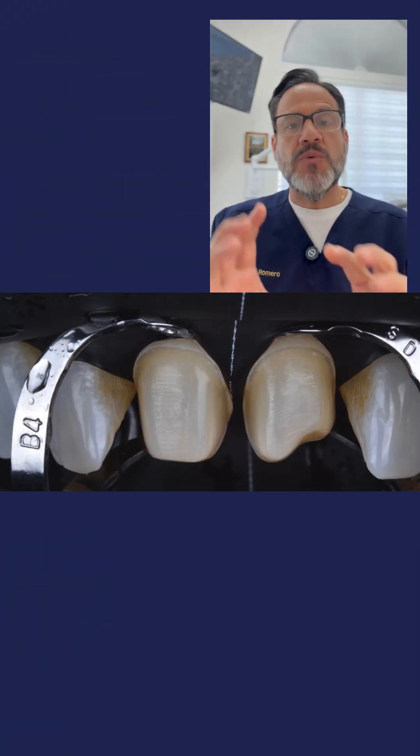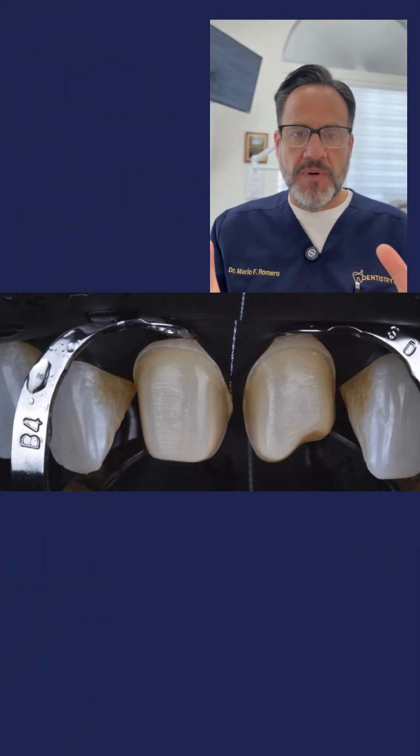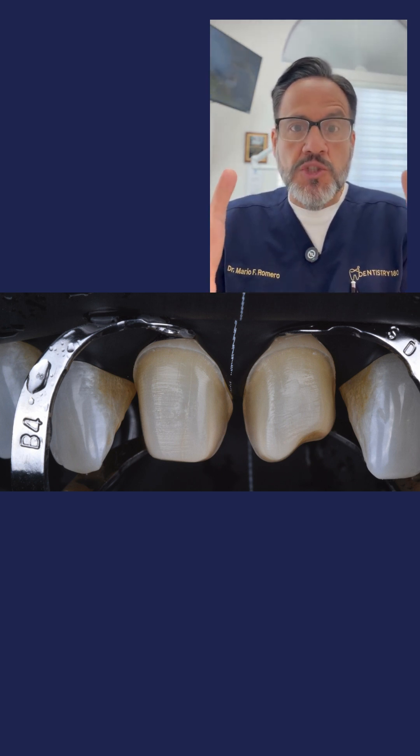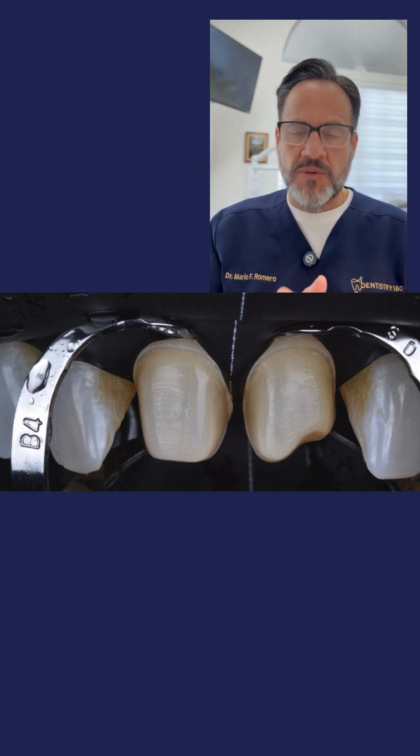Is rubber dam really the best? To answer this question, let's jump into photo number one. In photo number one, I've already isolated these two beautiful perforations on teeth eight and nine, where I'm going to be able to deliver, under a very well-controlled environment, two ceramic restorations.